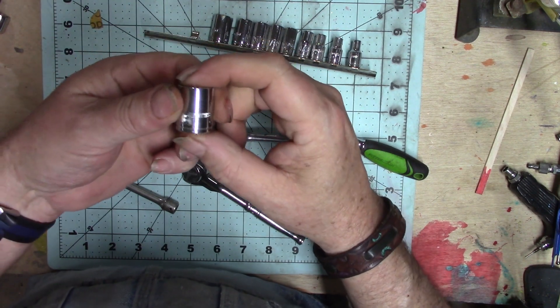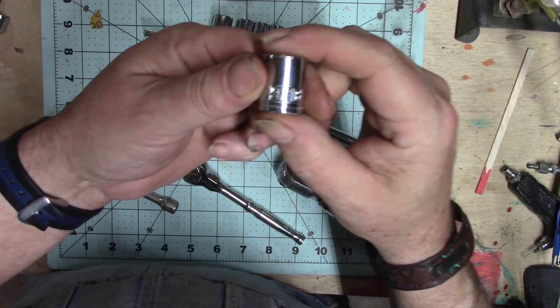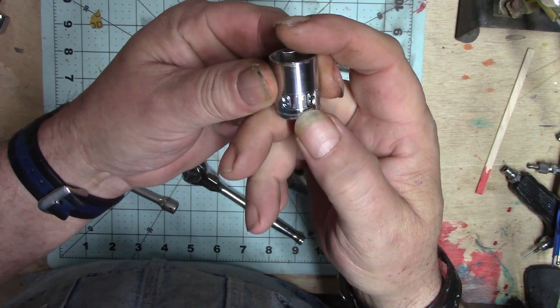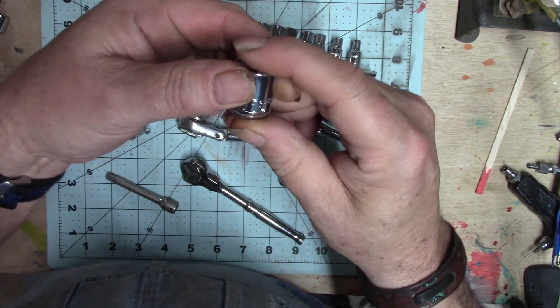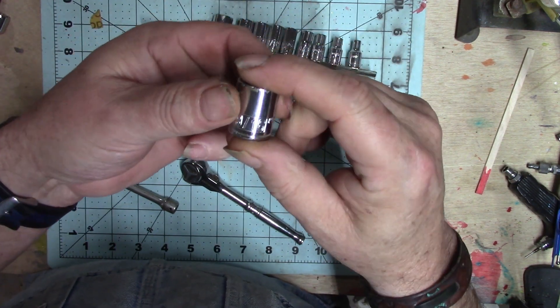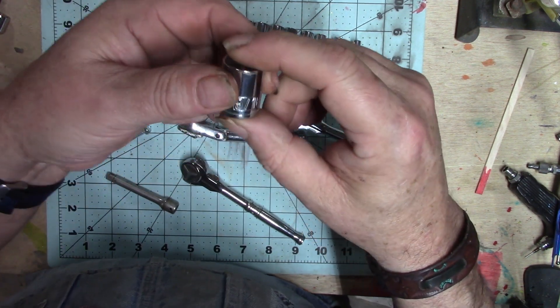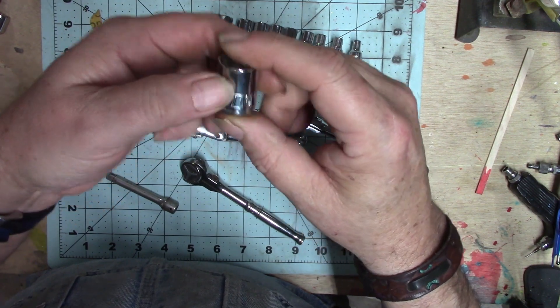These are, of course, called the sockets. On these, the size will be marked — either in English or in metric. These just happen to be English. Nowadays metric is more useful, but there's still a lot of things that cross over and still use the standard sizes.